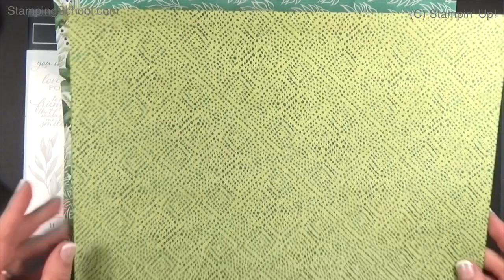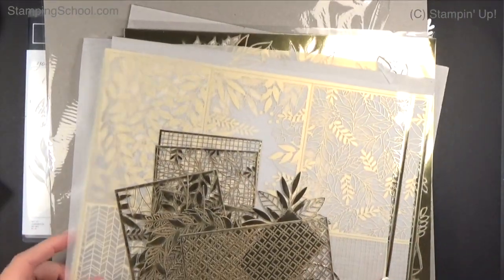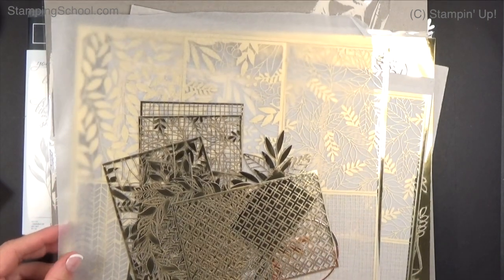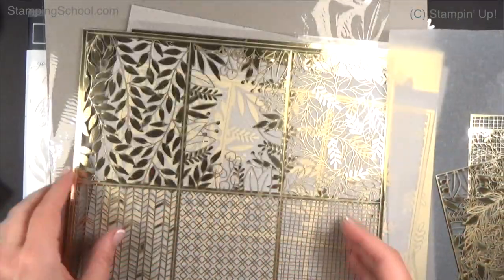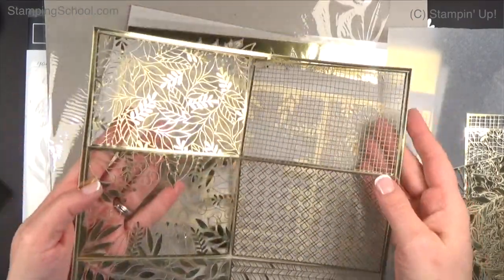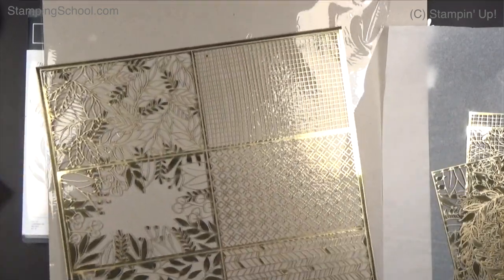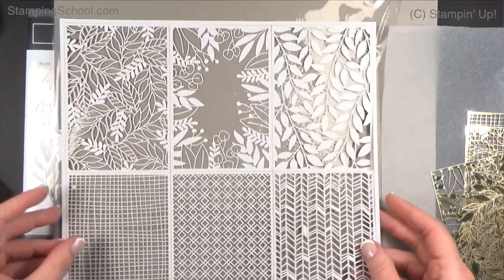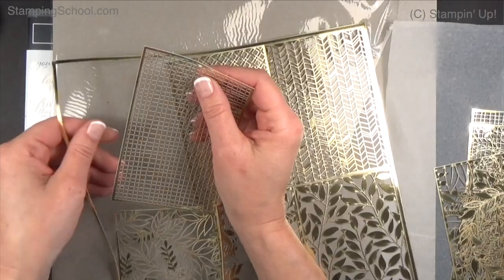If you don't get anything else from this suite, get this — it is really really cool. It's called Forever Gold Laser Cut. Let me show you what one piece looks like. It comes with tissue in there because it is so very delicate. Can you see all these frames? Look at that — these are all individual little pieces that you can just pop out and use.